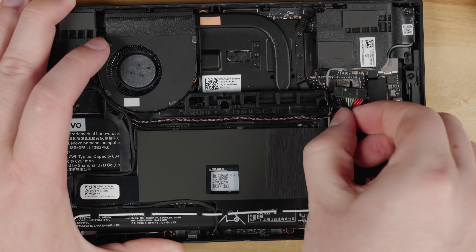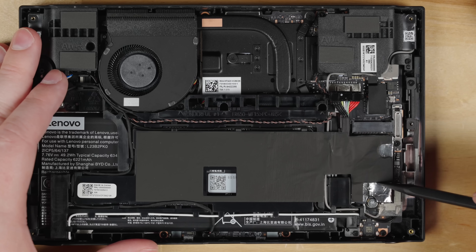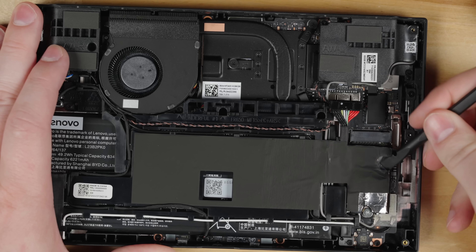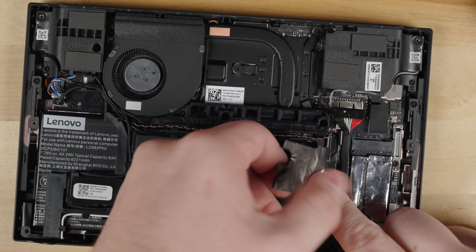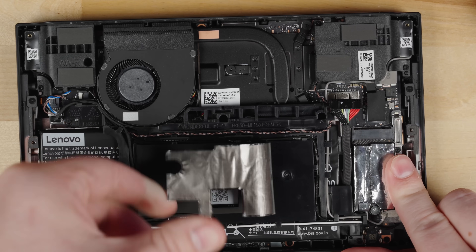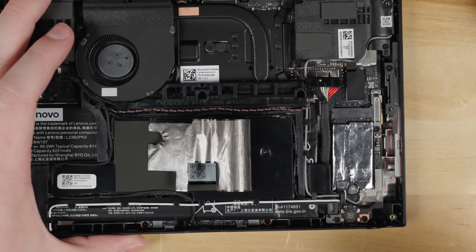With the battery disconnected, we'll now remove the SSD. There's a sticker that covers the battery and the SSD — it'll take some effort, but you want to peel this sticker back away from the SSD. We didn't remove the sticker fully, we just pulled it back from the SSD. We did this a few times so our sticker is already loose, but doing this for the first time will take some patience.